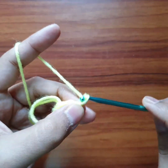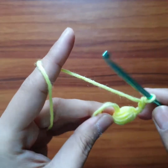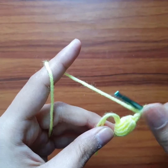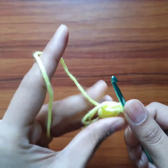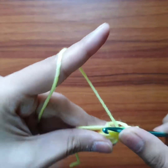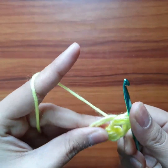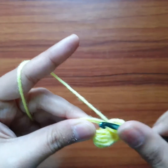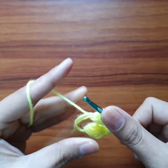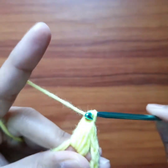Now we will chain two — one, two — and make one more puff in this magic circle. Yarn over, pull up a loop — one. Yarn over, go in the magic circle, pull up another loop — two. Yarn over, go in, pull up three. Yarn over, go in, pull up four. Then we will chain one to secure.